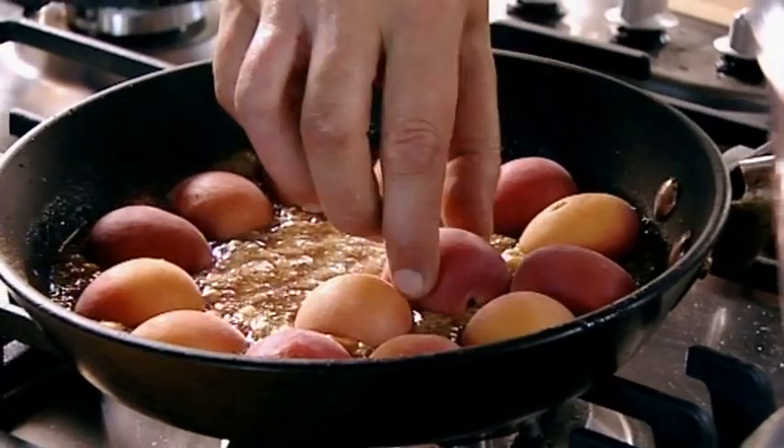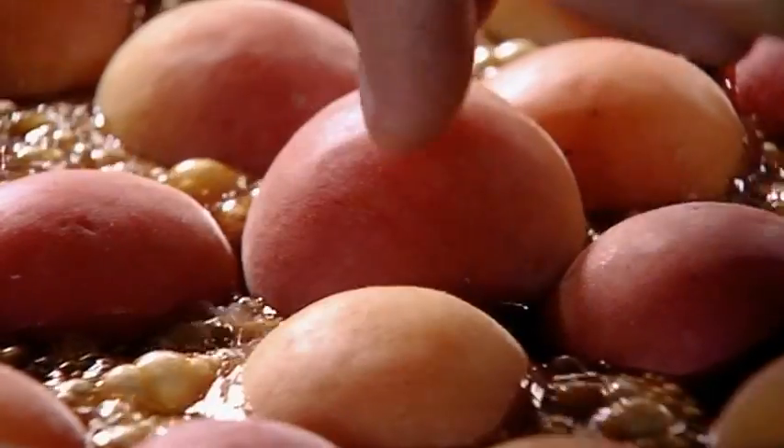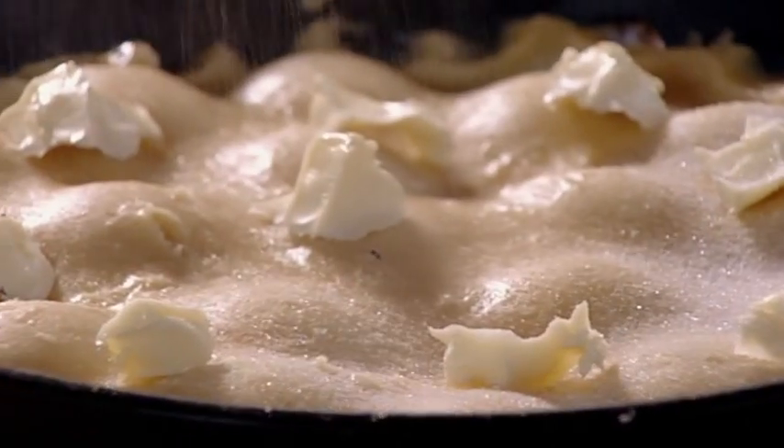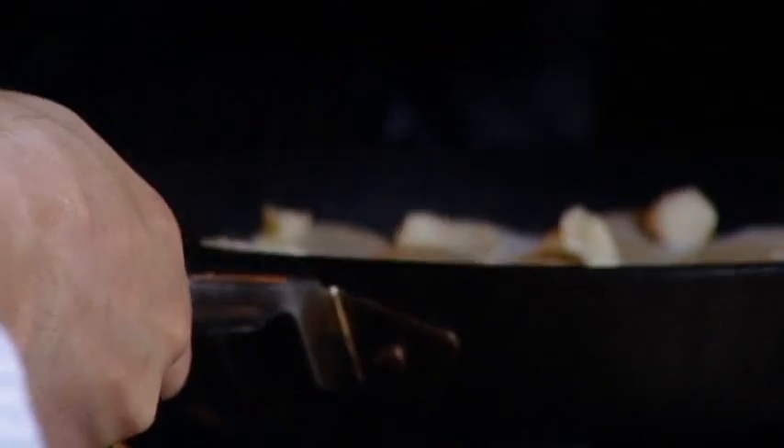Take the apricots, pop them in cut side down, and cover the little fellas with a snug pastry blanket. Dot with small knobs of butter and sprinkle with sugar. Then put in the oven for about 35 minutes, and finally prepare to turn out this fabulous tart.